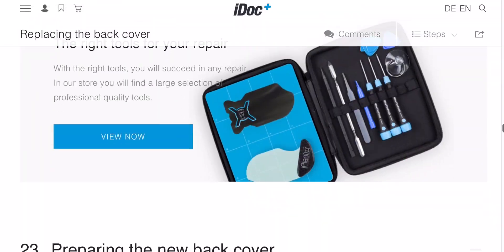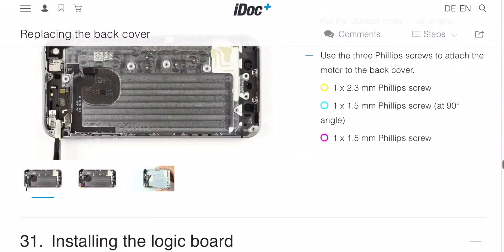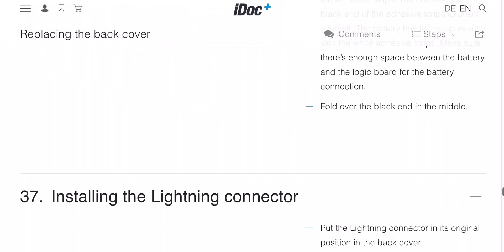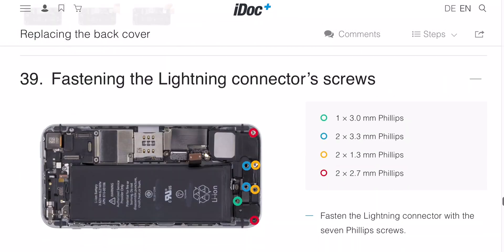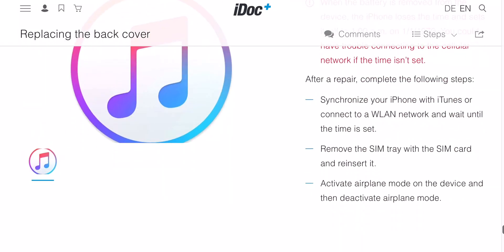So I ended up finding this website called idoc.eu, which had all the guides necessary. It had guides from the reassembly and all the teardowns as well, similar to iFixit. So this helped me a lot in the assembly. Following that guide, I finally assembled it on 4th April 2020.